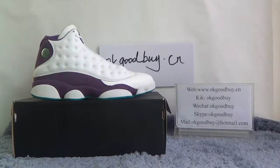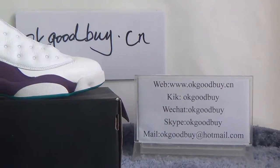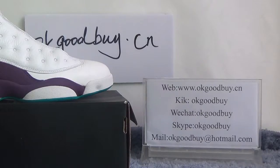Hello guys, nice to see you. I'm from okgoodbye.sale. Here is my information — you can check out our website for more information. If you have any questions, you can contact me by KIK, or Richard, or Skype.